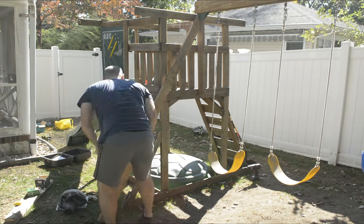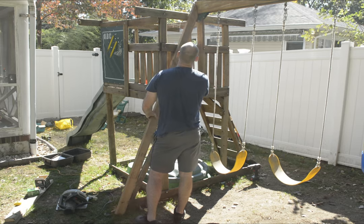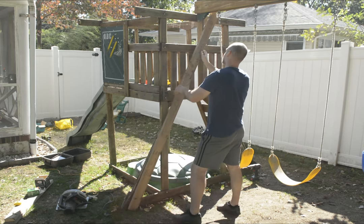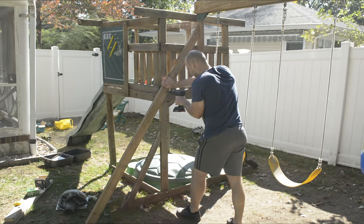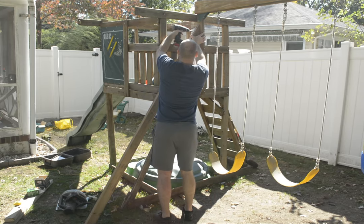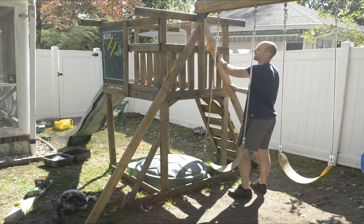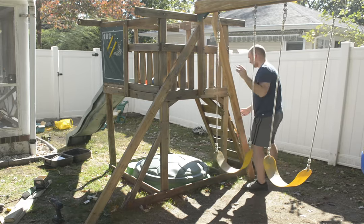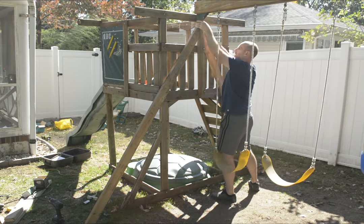Do that two more times so it will be totally secure with no more flexing when it's all said and done. One lesson I learned: be careful using screws on this side because the kids can climb up top and be on the other side of these two-by-fours. You don't want to use screws that are too long, otherwise you're going to have some sharp edges on the inside. Just be mindful of that.